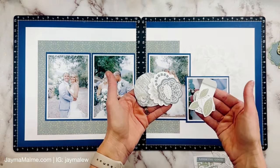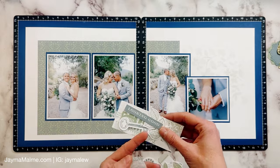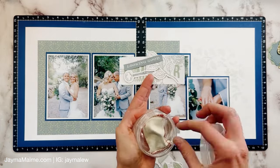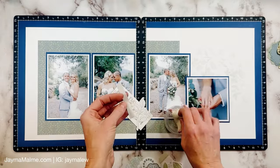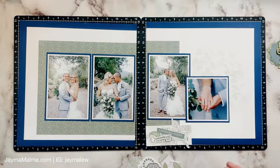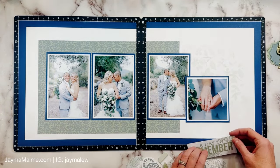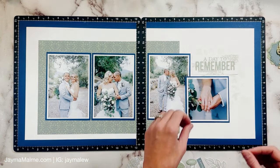Now you can see the stenciling a little bit better, and I'm going to pull it in close at the end so you can see it even better. I'll also have still shots over on Instagram and Facebook so you can see all the detail up close, and you can save them and scrap lift any of my ideas that I share online.